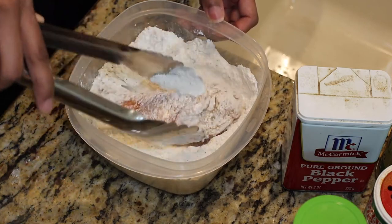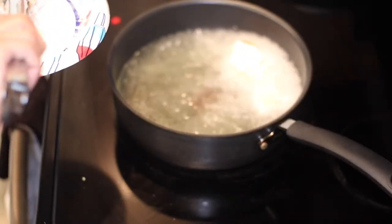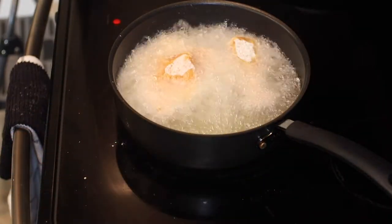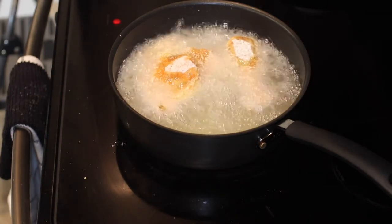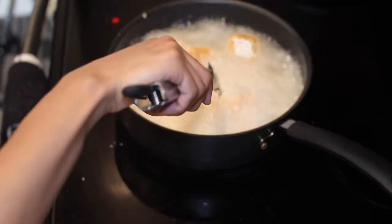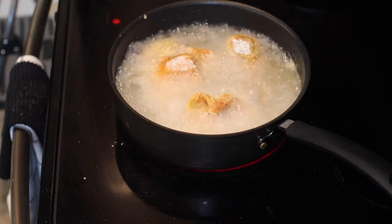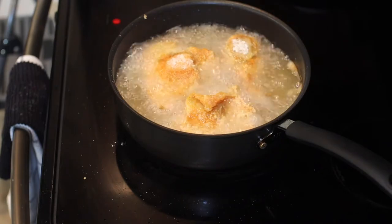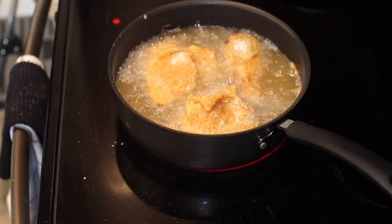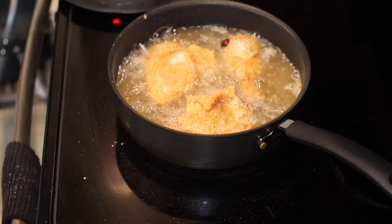Drop your chicken into the flour, toss it around, and then take it to the oil. I have some oil heated here. The thing you don't want to do is burn your oil, because then your chicken will burn on the outside before it cooks on the inside. Pay attention to it and be careful with how hot your oil gets. You'll know when it's ready — sprinkle a little bit of flour in, and if it dissolves almost immediately, your oil is about ready. You can use vegetable oil, canola oil, or peanut oil if you like deep frying, but we're just pan frying here. Use a high heat oil — don't use olive oil because it won't work out.